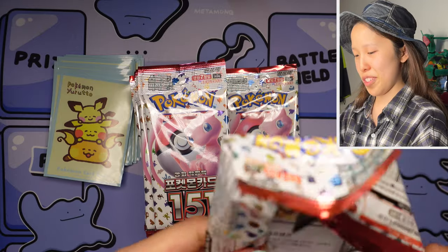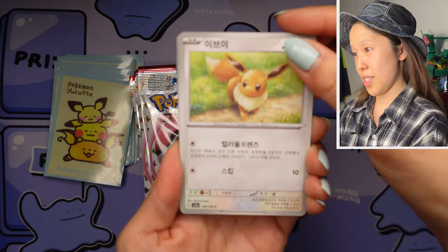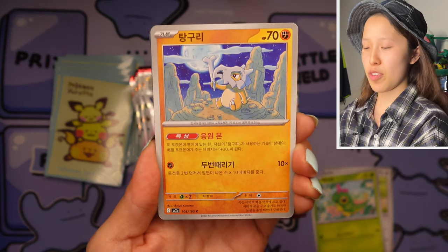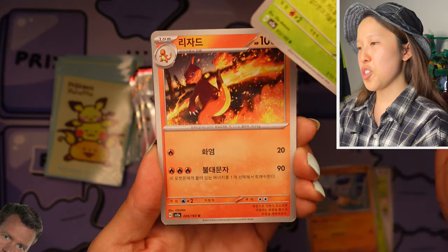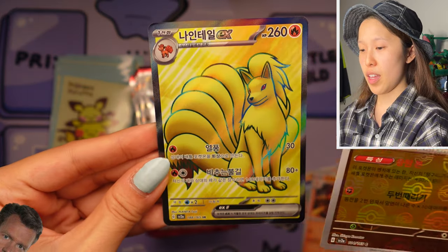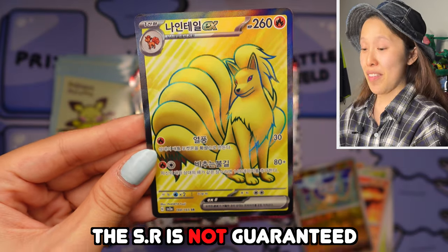The Zapdos full art is very nice — Jay actually likes that one for some reason, but I can't resist the SAR. Ebui is the Korean name for Eevee. If you want to know the Korean names for the other first-gen Eeveelutions: Flareon is Booster, Jolteon is Jupasunda, and Vaporeon is Shamid. We have another Cubone reverse holo.